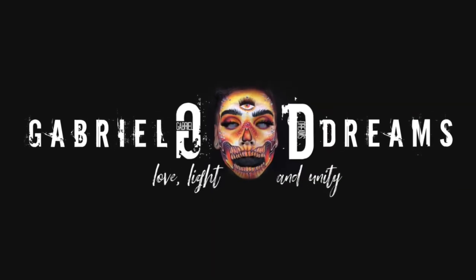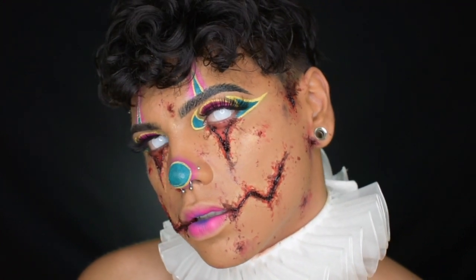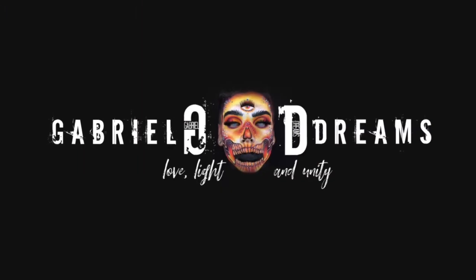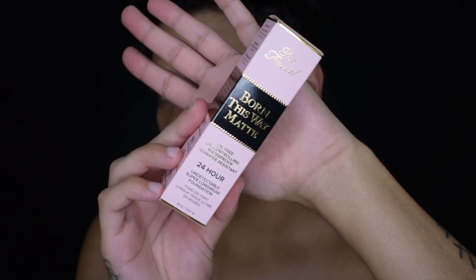What's up dreamers? Welcome back to my channel. If you are new, go ahead and hit that subscribe button if you aren't a dreamer already. I do makeup, I do art, I do really anything I want. But for today, I'm going to be doing this creepy little clown makeup. I hope you guys enjoy — without further ado, let's get into it.